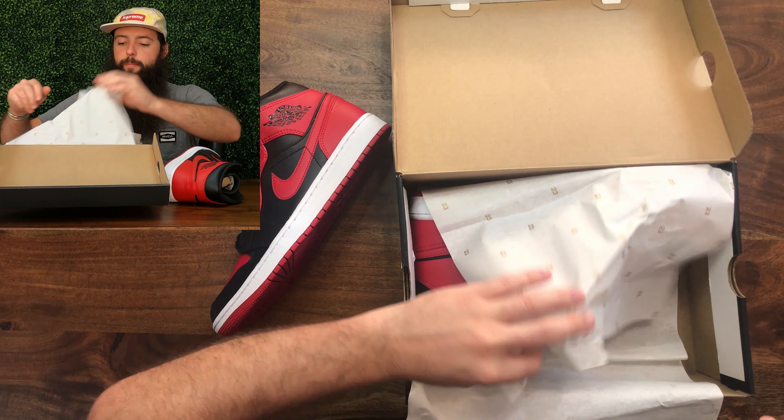These are my first pair and the quality seems okay — it's nothing crazy. I'm not blown away by the leather. It actually doesn't feel that great, but it's definitely not terrible. I've had worse quality from Nike on much more expensive shoes.